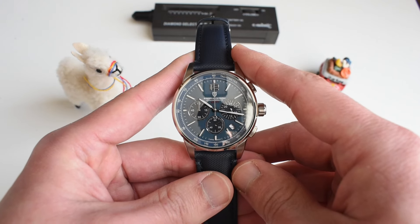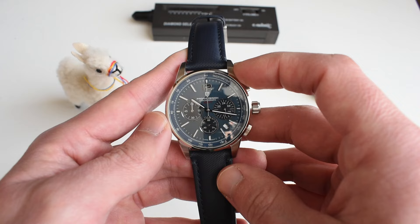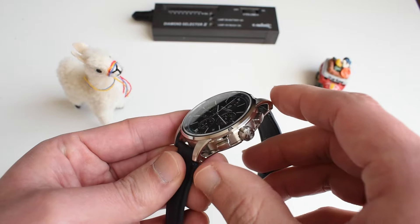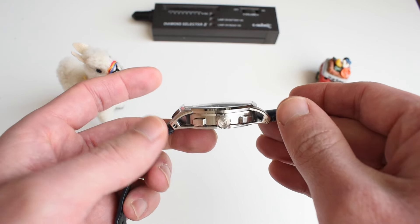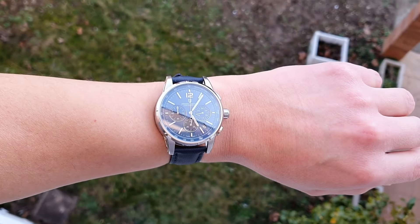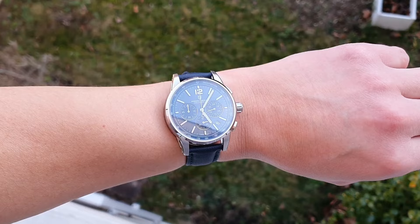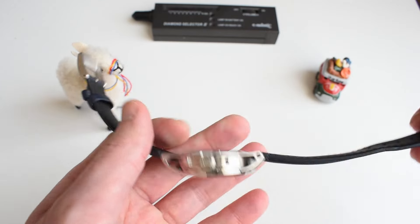Let's take a look at the dimensions. Like the original, you've got a diameter of 41 millimeters, a height of 13.2 millimeters because of the domed sapphire crystal, and a pretty large lug-to-lug of 50.8 millimeters. However, because of the hollow lugs, it wears much, much shorter than that — it does not actually look like a 51mm lug-to-lug. You've got a 20mm lug width, and there's a strap we'll talk about.